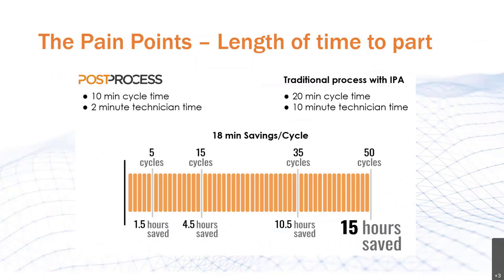In the traditional process of taking a part through multiple IPA baths with technician intervention — part movement, agitation, brushing, and so on — the cycle time is about 20 minutes, with technician interaction of 10 minutes. By lowering the steps to only two — placing the part in the machine and subsequently rinsing it off with water — we're able to lower that cycle time down to 10 minutes and technician interaction down to only two minutes. That's a total savings of 18 minutes per cycle, and when we multiply that out to only 50 cycles, we have a total savings of 15 hours.